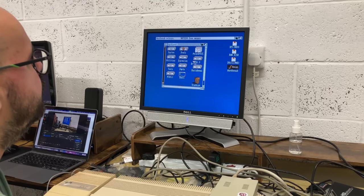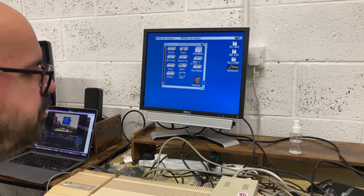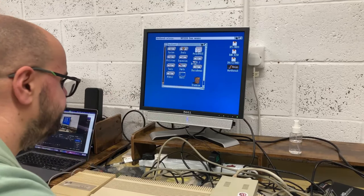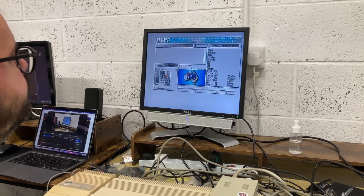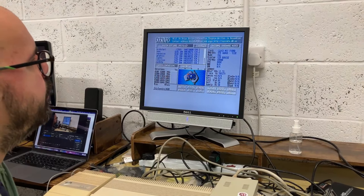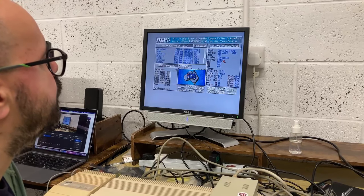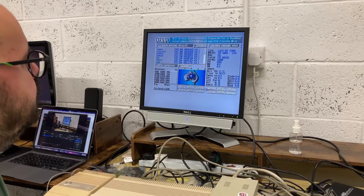All the usual stuff is in there. The picture is amazing on this - it must be a combination of this monitor and the RGB cable, but it looks amazing. Here we go - there's SysInfo. We've got a standard Agnus, 512 PAL mode, standard Denise, 68000 CPU. Let's quit out of that.